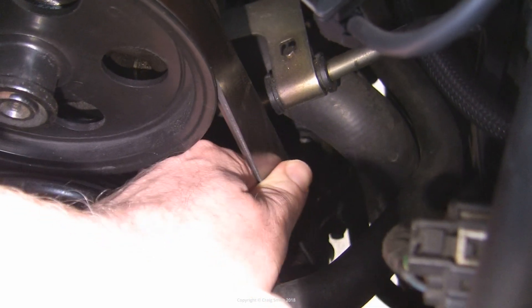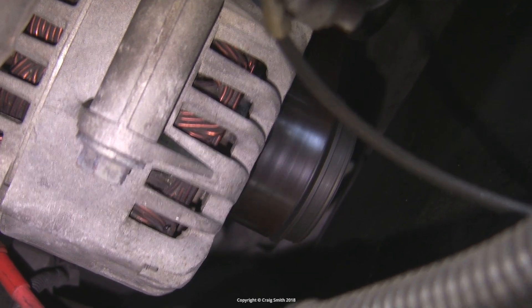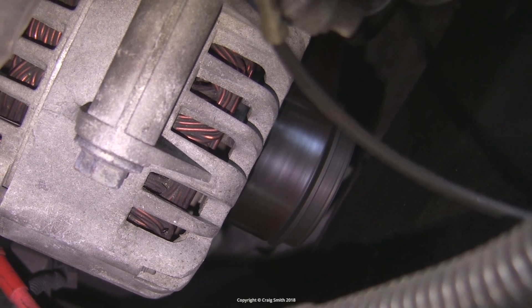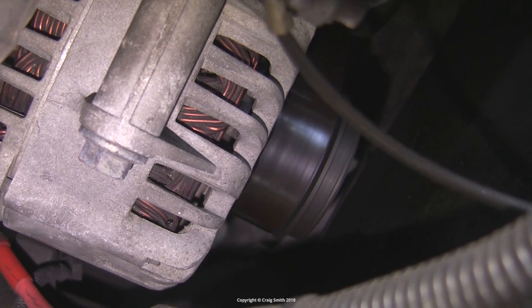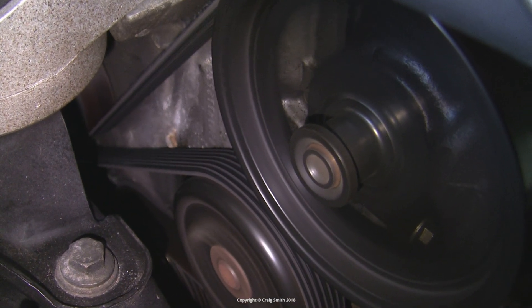You shouldn't be able to move it by hand much more than this. It could still be slipping even if it's tight — for example if the alternator bearing is seizing up. In that case you would hear squealing coming from the belt, usually on engine start up or when the engine is revved up a lot.